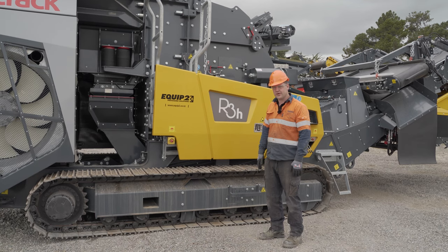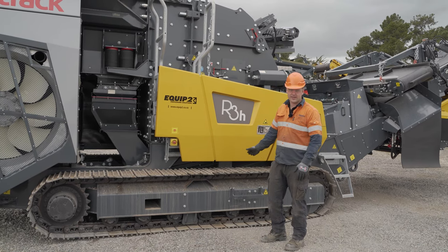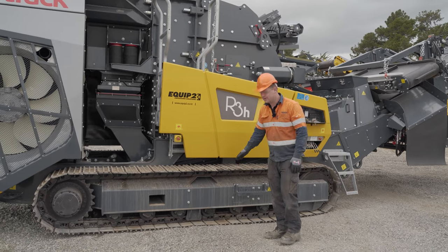It is also important to check your tracks, making sure there is no debris or rocks stuck in the tracks and making sure they are tensioned up correctly.